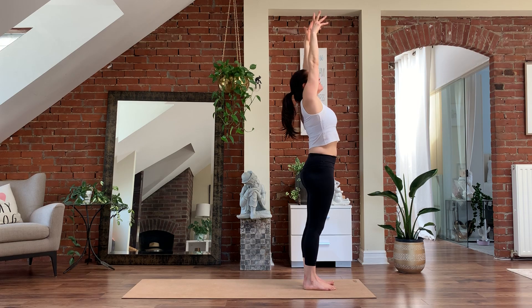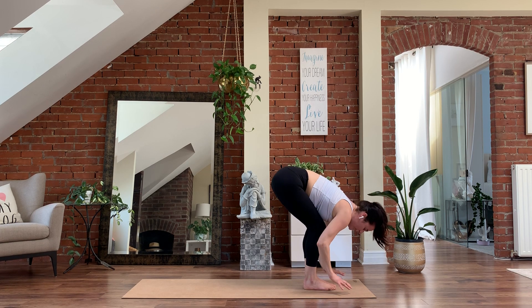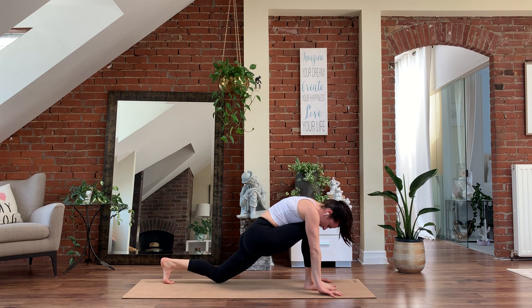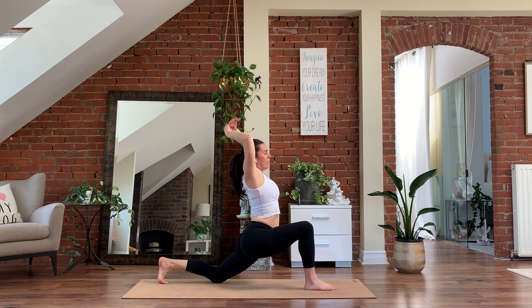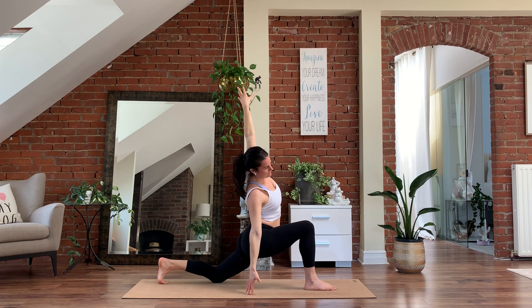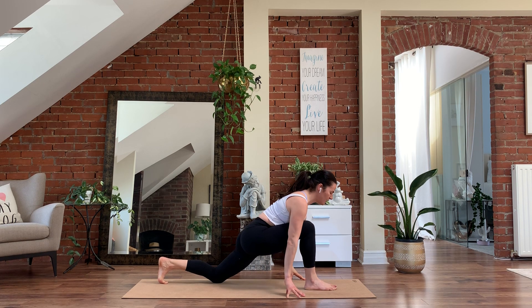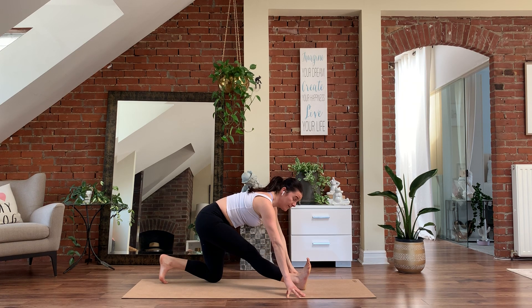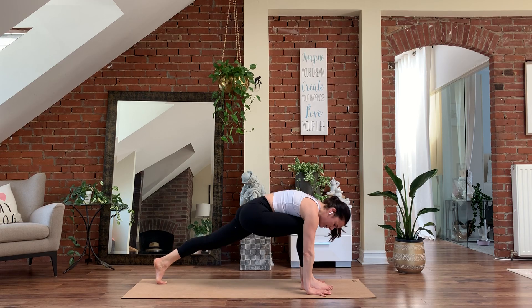Inhale, reach the arms all the way up. Exhale, hinge and fold. Inhale, halfway lift. Exhale, fold, plant the hands. Step your left foot back only, drop the back knee to the floor, keep the back toe tucked. Pushing into that right foot, inhale — reach our arms up to the ceiling. On the exhale, maybe right fingertips come down towards the floor, keeping the chest open. Reach your left arm up and over, stretching through the left side. On the exhale, bring your left hand back down on the outside of your foot. Shift the hips back as you extend that right leg, pulling your right toes to the ceiling. Inhale, one breath into the right hamstring. Inhale, shifting back forward. Plant the hands under the shoulders, lift the back knee, step the right foot back — high plank.